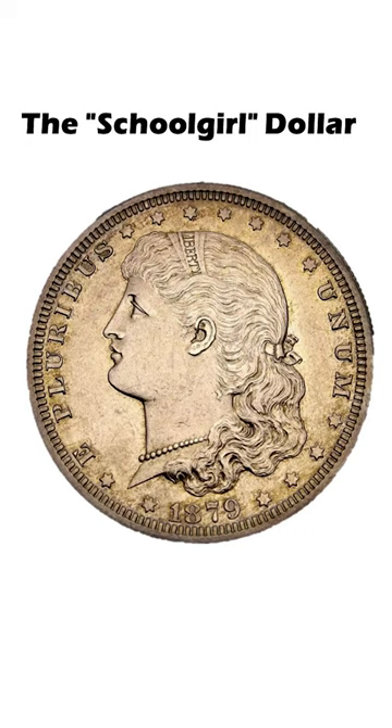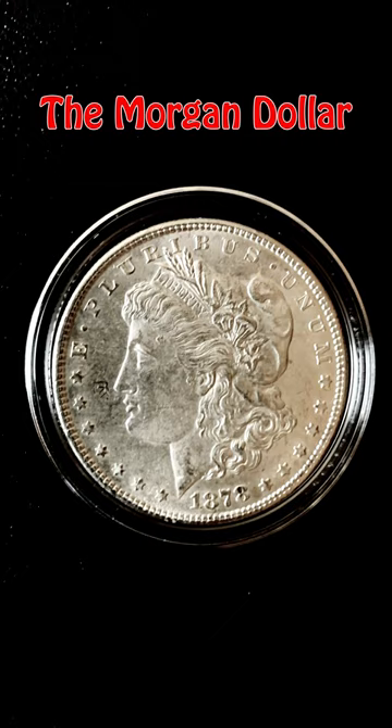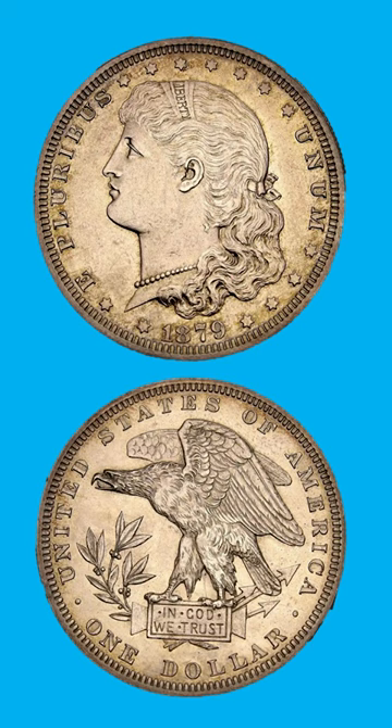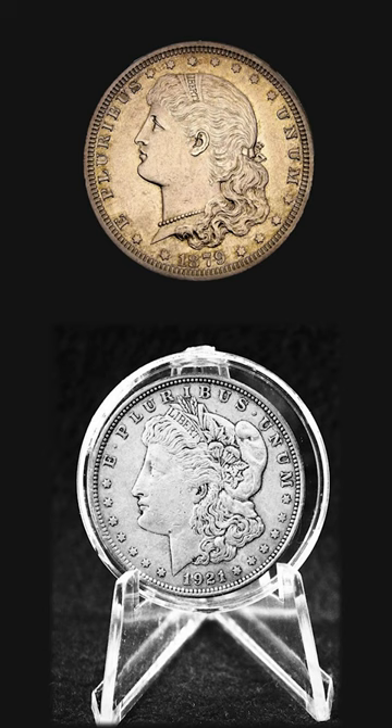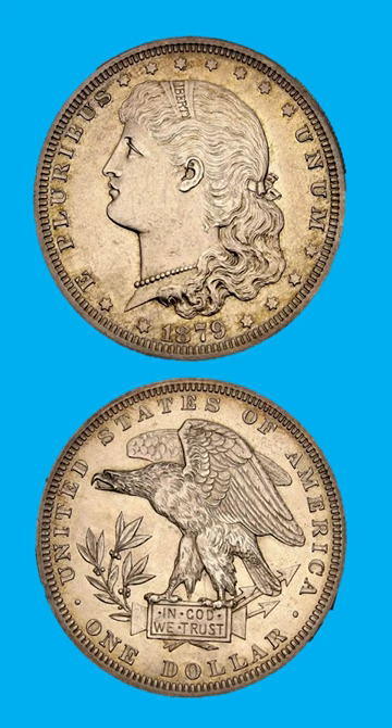This is not a fake. The schoolgirl Morgan dollar is extremely rare. This is the other version of the Morgan dollar, known as the one dollar coin pattern. At the American History website it states: the piece was designed by George T. Morgan, and while no more successful than any of his other designs, stands in marked contrast to them because of the youthful appearance of the liberty head. This pattern was dubbed the schoolgirl dollar, perhaps as early as the 1890s. The pattern enjoys a rating of low rarity 7, with perhaps a dozen known.